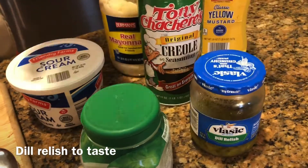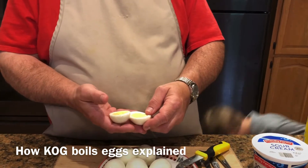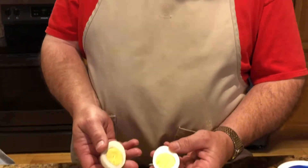Getting ready to cut up my eggs. Before I get started I want to tell y'all how I boil the eggs to get these nice yellow yolks. I take my eggs and put them in a pan of water and let the temperature equalize between the water and eggs. Then I turn on the stove and bring them to a boil. As soon as it comes to a boil I turn the heat off, let it sit on the hot burner, and set my timer for 12 minutes. When the timer goes off I gently pour out the hot water, run cool water over them, and they're ready to peel.